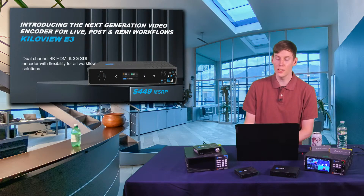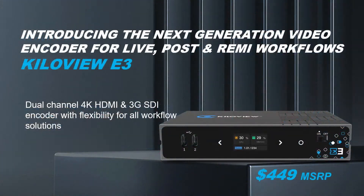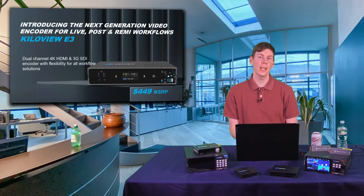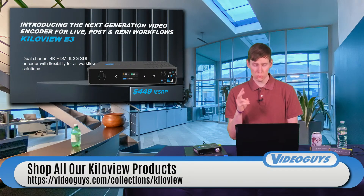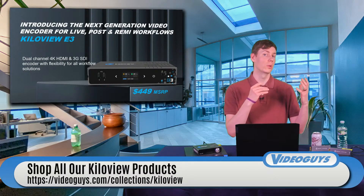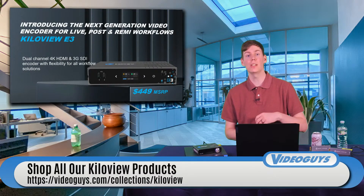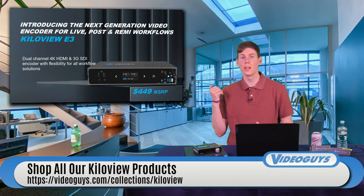The first thing we're going to talk about is the KilaView E3. The KilaView E3 is a dual channel encoder. It has both an SDI port on the back — a 3G SDI port for 1920x1080 60p video — and a 4K HDMI port for 4K 30. You can encode two different video channels and sources to NDI, RTMP, or RTSP, all from a single device for only $450.